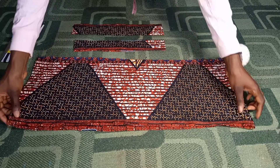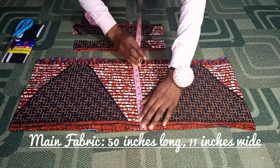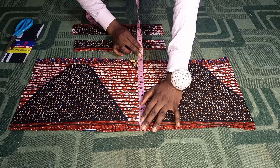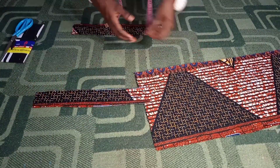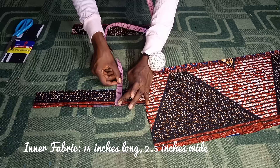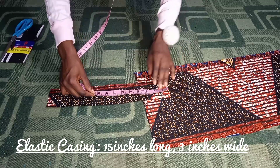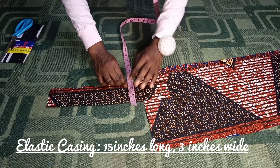Right here I have my main fabric cut out already — it is 50 inches long and 11 inches wide. You could make yours 45 inches long and 8 inches wide, but I'd advise not making it too long or too wide so it doesn't appear too big on your head. I also have the inner fabric here: 14 inches long and 2.5 inches wide. The last piece is the elastic casing — 15 inches long and 3 inches wide.